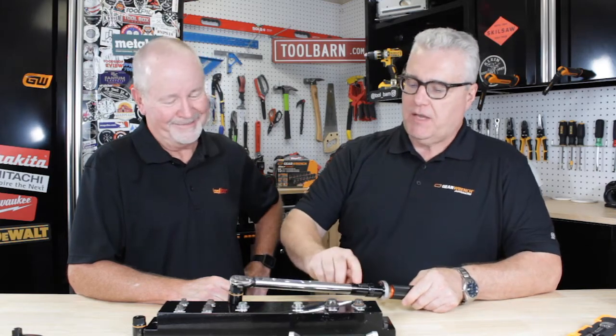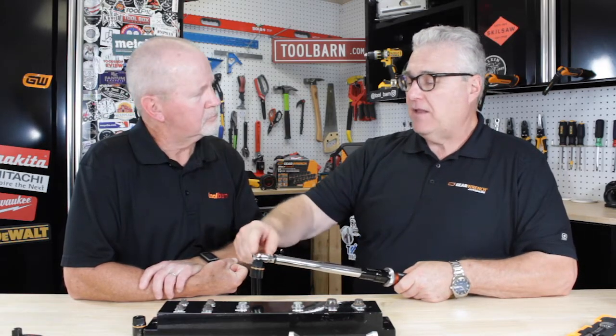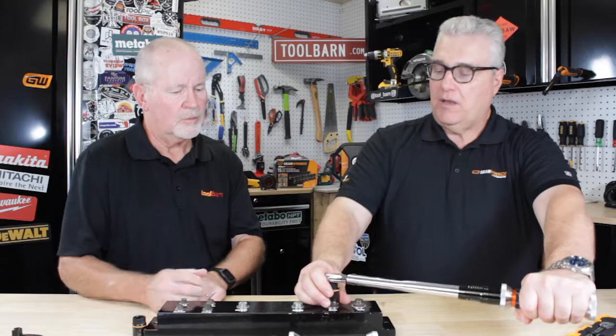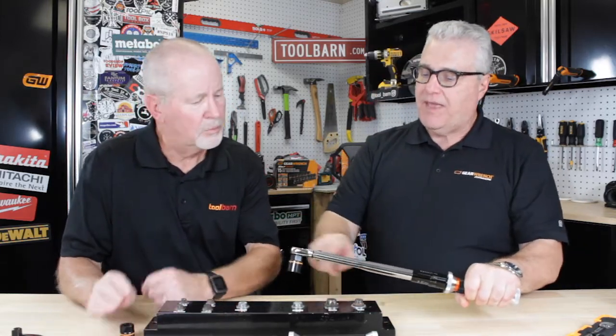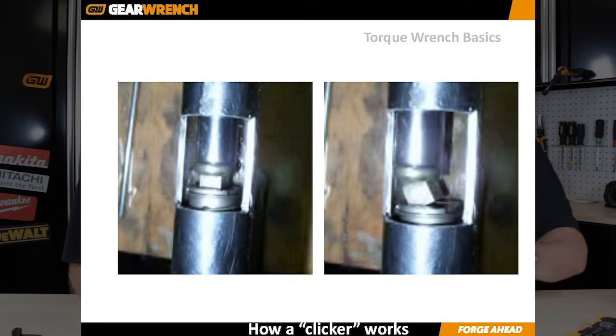It's pretty basic. There's a coiled spring inside here. When I set that poundage — when I turn that collar and screw the handle tighter up the shaft — I'm compressing that spring and storing linear force in it. At the top of the spring, between the tail of the ratchet head and the top of the spring, there's a piece of steel called a pivot block. When the amount of rotational force I'm applying overcomes or is greater than the linear force the spring has stored, the pivot block will pivot. And that is the actuator that you heard and felt — that little ratcheting noise.